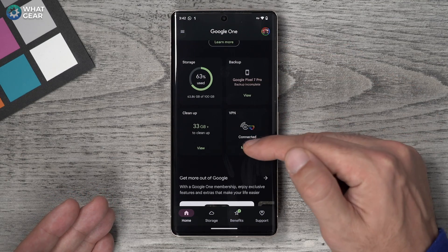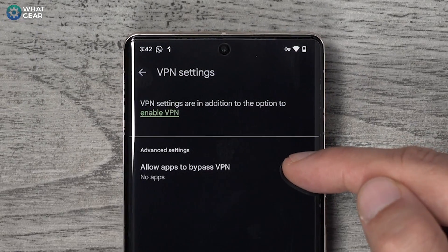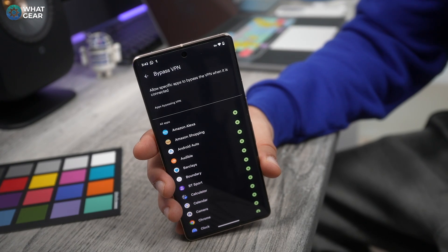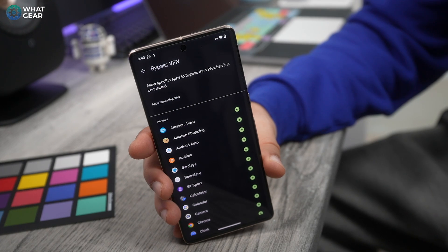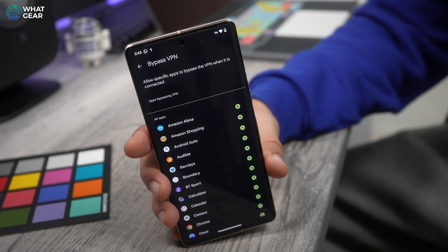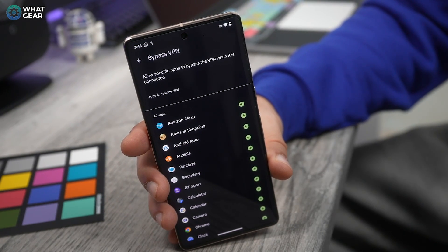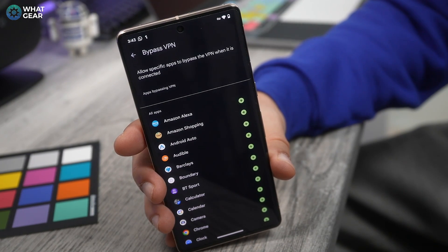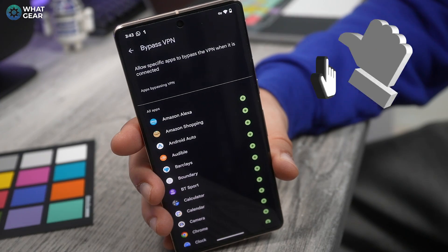Scroll down to the VPN section and go to Manage. In here, go to View Settings and then to Allow Apps to Bypass VPN. As and when you notice some apps aren't working correctly with your VPN activated, hit the little plus button next to the app that's not working properly. This allows it to bypass the VPN even when you manually activate it, ensuring that everything on your device still works like clockwork even when you're masking your identity.